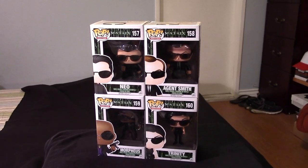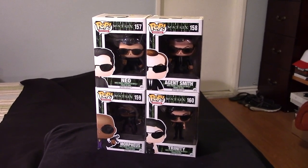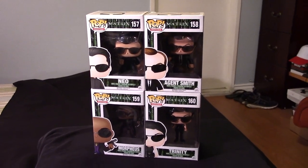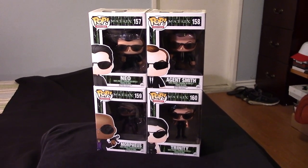I had to pick these up. Thanks to my buddy Jeffrey Valiente for hooking it up for me and getting these to me at basically cost. So a really good deal.